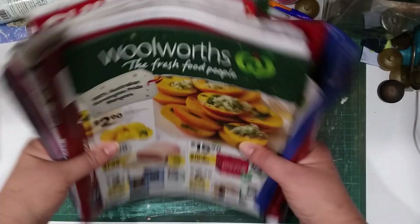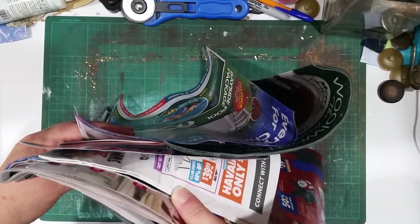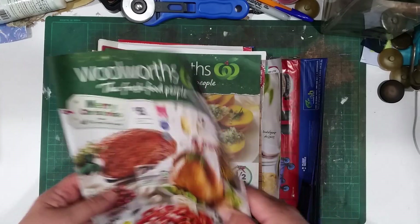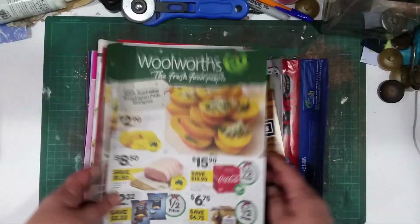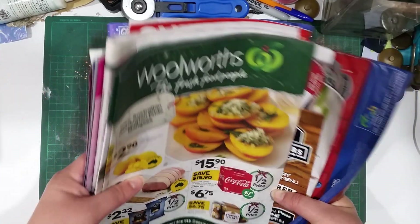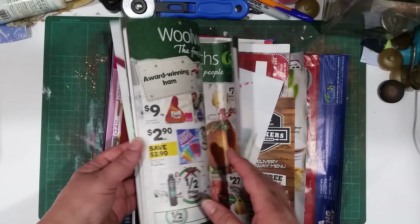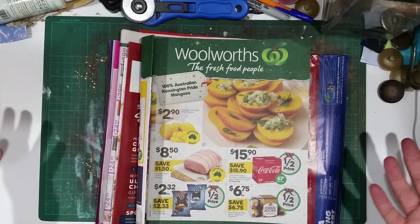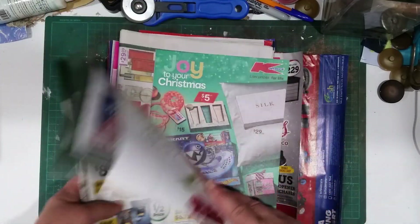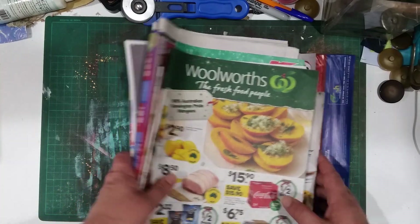Look at this - this is one week's worth of junk mail, and this is after I've put a no junk mail sign on my mailbox because we were just getting way too much. I just couldn't use it all. Imagine how much I would have got if I didn't have the sticker there. They just choose to ignore it and still shove it in. I usually use this as drop papers, envelopes, ephemera - I try and use as much junk mail as I can, but there's just too much, it's impossible to use it all up.